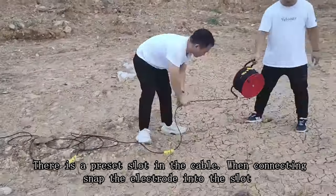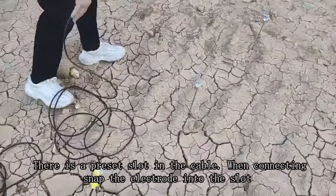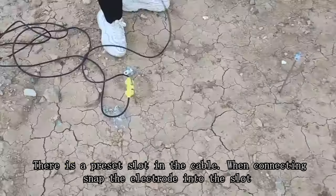There is a preset slot in the cable. When connecting, snap the electrode into the slot to secure the connection.